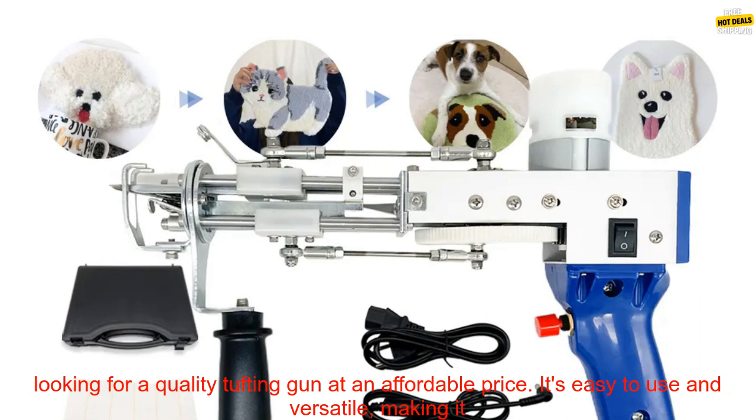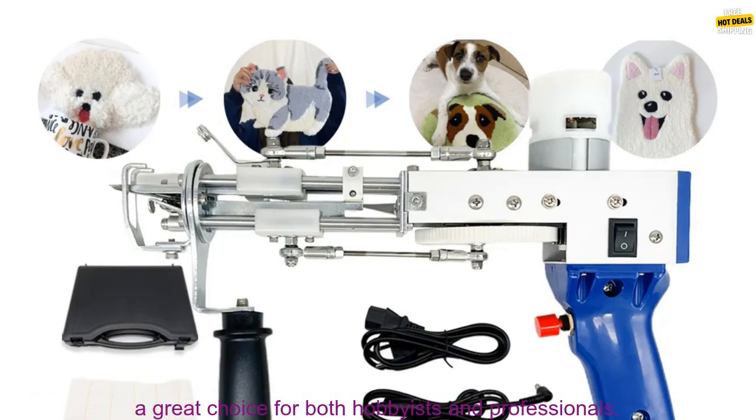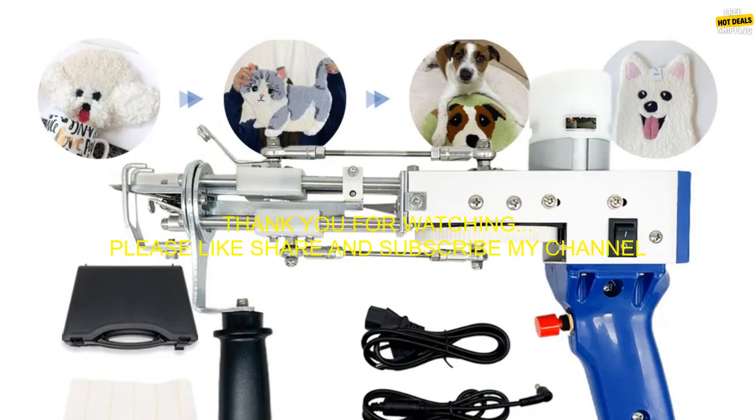Overall, this is a great option for anyone looking for a quality tufting gun at an affordable price. It's easy to use and versatile, making it a great choice for both hobbyists and professionals.